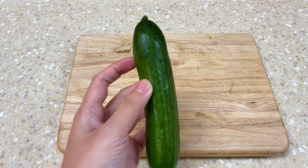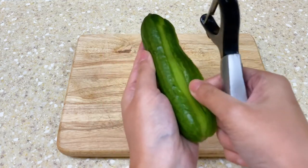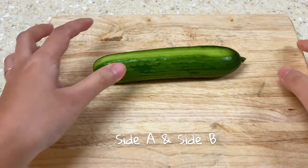We start by peeling the cucumber rind on two sides so that the cucumber can easily stand on the chopping board without rolling around. We will call them side A and side B.